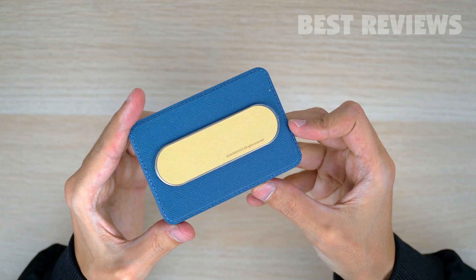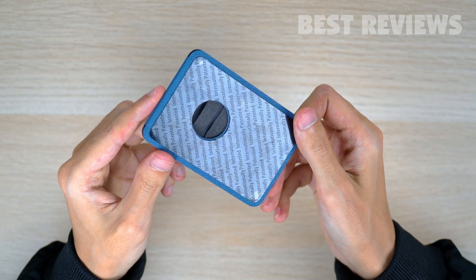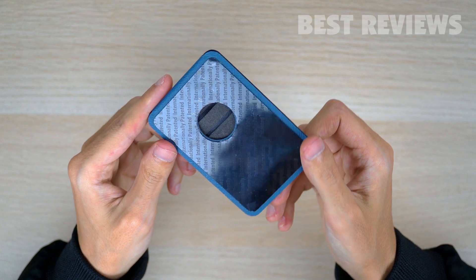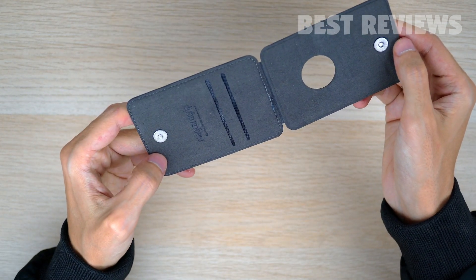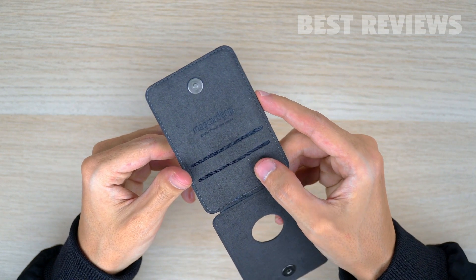It also offers surprising durability and flexibility given its small size and lightweight. The MagCard Grip measures 95mm vertically, 65mm horizontally, and just 7mm in thickness. It weighs only 37g, so you'll never notice its presence on your phone until you need it.